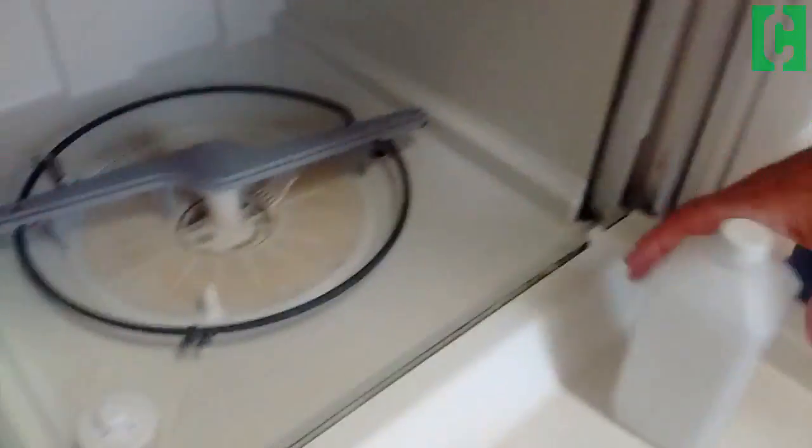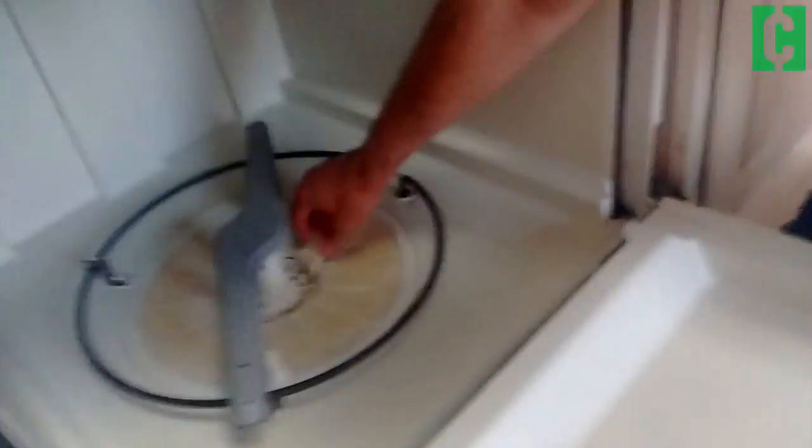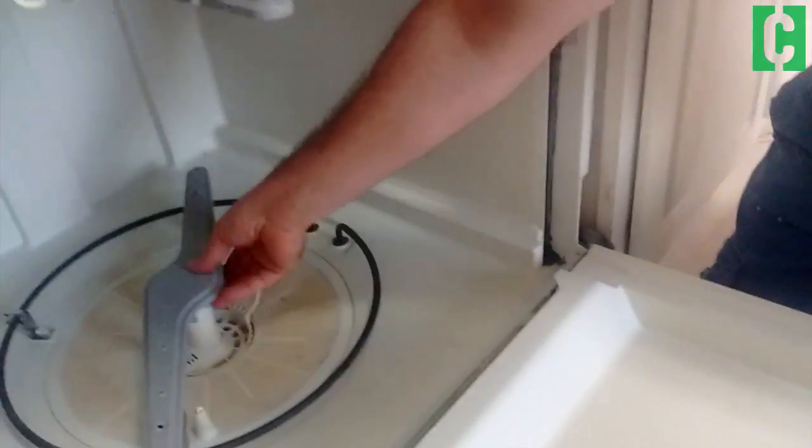Hey guys, here we are. I just wanted to give you a quick tutorial on how to clean the bottom of your dishwasher. A lot of times food will get stuck down here, and if you don't know how to take it apart, it's kind of hard to actually clean it out.